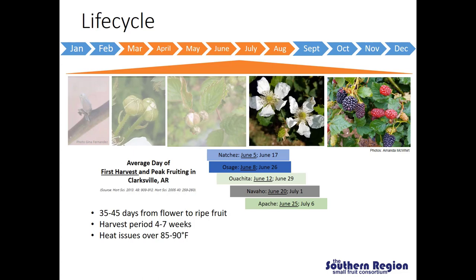We do continue to see issues with temperature even in the summer. When we have open flowers and experience temperatures over 85 to 90 degrees Fahrenheit, we have some issues with those flowers developing into fruit. These high temperatures during flowering in the summer months is really what limits us from using primocane fruiting varieties in much of the southeast.